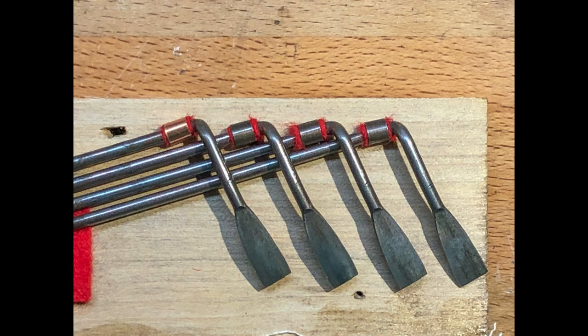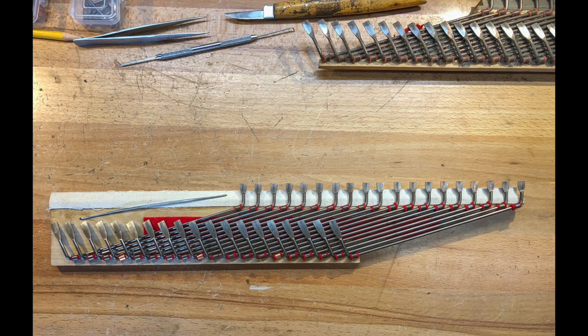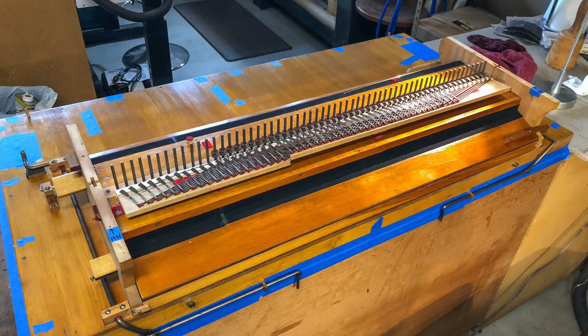All the corrosion was removed from the metal, new felts throughout, and new fabric on the hinges. New felts were put on the collars of the stickers where the couplers connected.